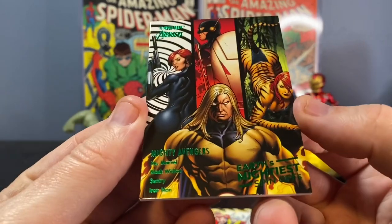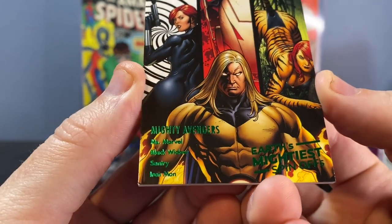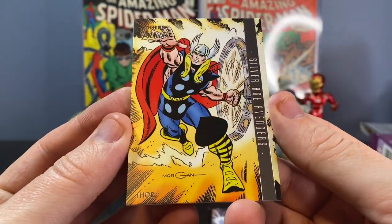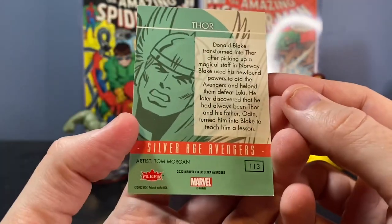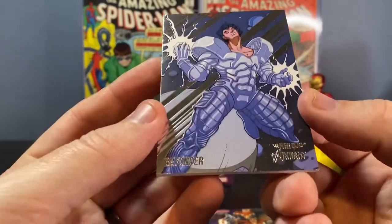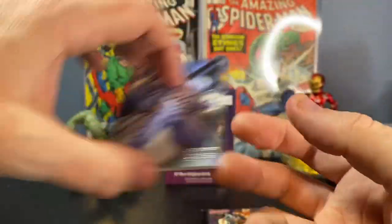We have Earth's Mightiest Spin-Offs, Mighty Avengers — it's got Ms. Marvel, Black Widow, Sentry, and Iron Man. A really cool Silver Age Avengers insert of Thor. I like that a lot, very cool artwork on that one. The last base card in this pack is Beyonder. I know nothing about that — kind of cheesy artwork, not a huge fan of that one.